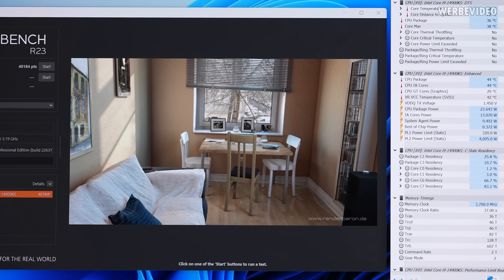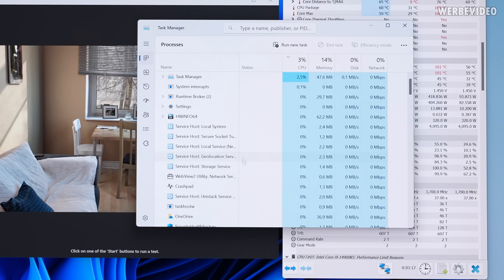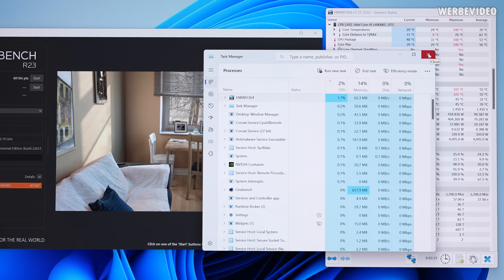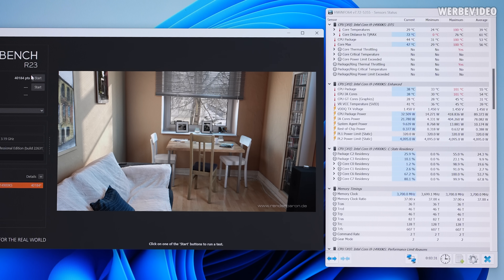We can see 40,200 points, and you have to keep in mind that due to Hardware Info monitoring running in the background — visible in the task manager — it's stealing between one and three percent in performance. So if I closed Hardware Info and ran again it would be higher. I will now run five times and we will compare with our AIO results.